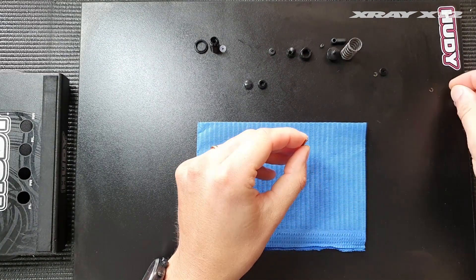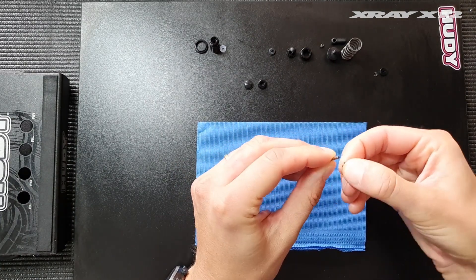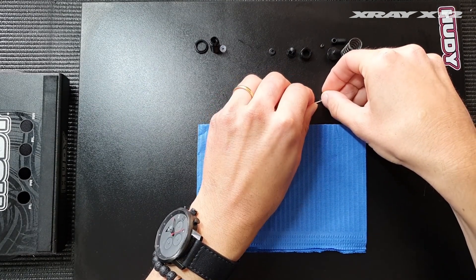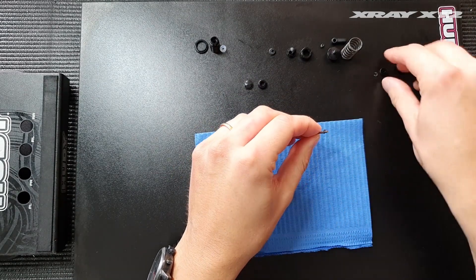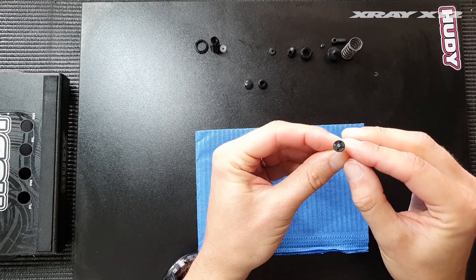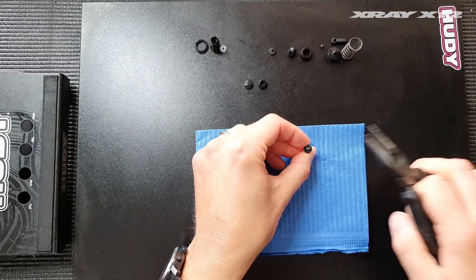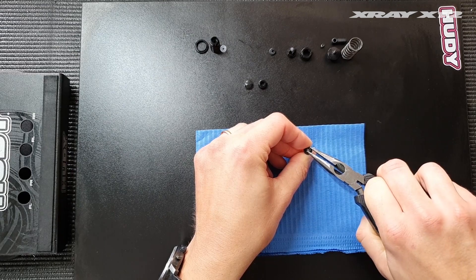I usually start off with clipping the small E-clips in place onto the shaft, which is a bit of a delicate task. The easiest way I found is to push them against the centerboard into place on the shaft. We then install the piston, which is a one-hole piston — the same type of piston we've used for several years on the X12 platform — and clip the top E-clip in place with a pair of pliers, just like this.